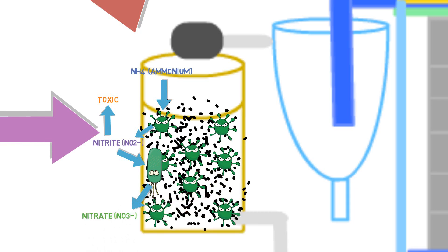Once the nitrite oxidizing bacteria utilize nitrite as their energy source, they convert it into a relatively non-toxic form of nitrogen known as nitrate. Fish can live in nitrate at high concentrations — up to 1,000 or even 1,500 parts per million — with no ill effect for certain species. This is the form of nitrogen we want present in our system, and it is also available for the plants to use as their nitrogen source.